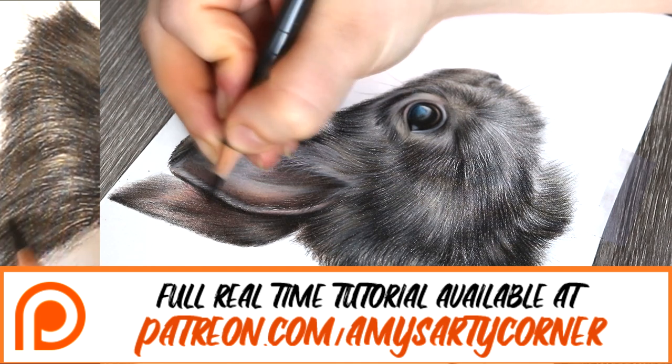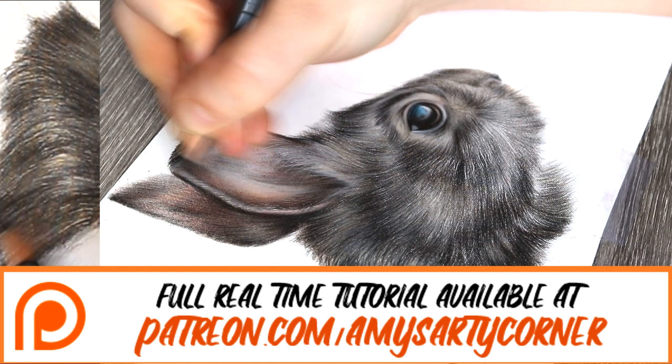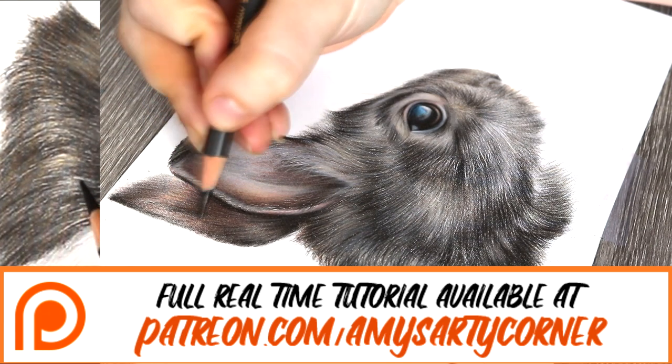If you think you might be interested in my Patreon, I have the link down below, and I also have the web address on the screen right now.